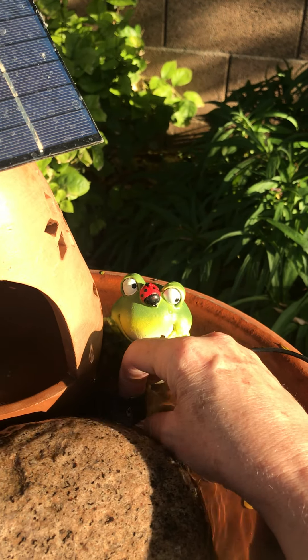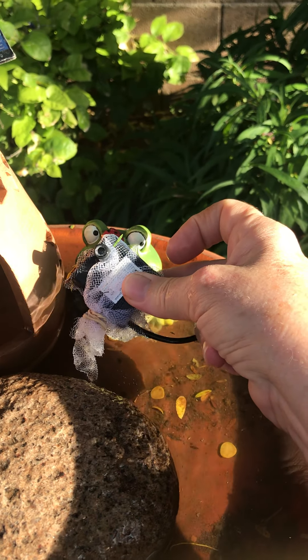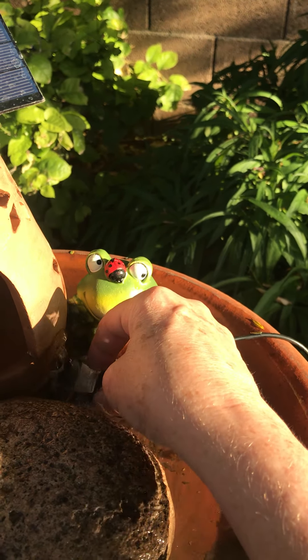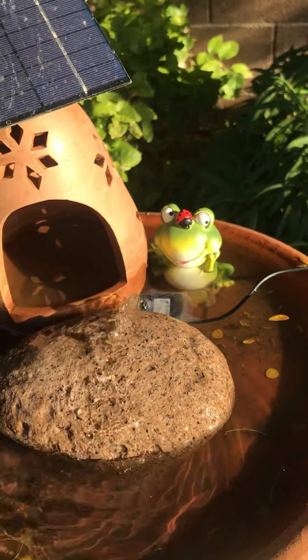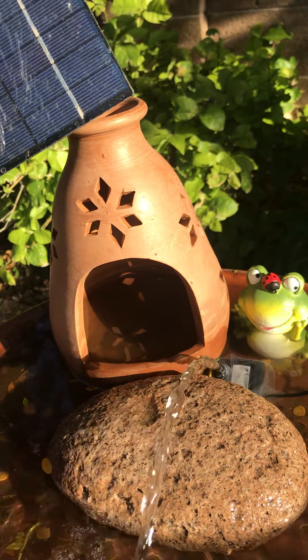If you do have clogging of your pumps, you can just wrap some tulle around it, cut it, tie it off with a rubber band, and that will prevent any of the leaves and debris from getting in the pump and destroying it. This is the solar panel right here.